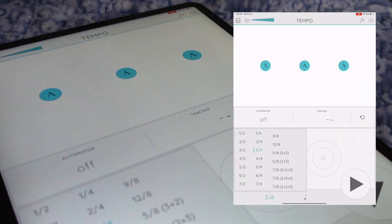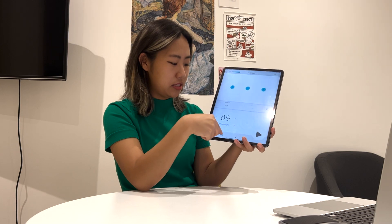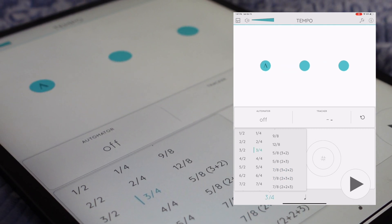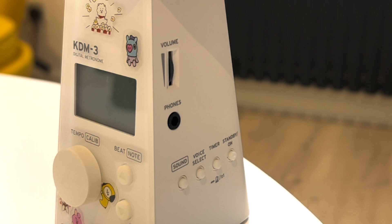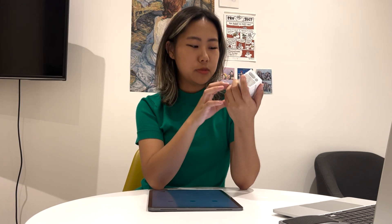The next app is called Tempo, and it's a basic metronome app I also purchased in high school. It has a lot of features like accenting beats, and it lets you get really specific with time signatures — you can do 5/8, 3+2 or 2+3, 7/8, 2+3+2, all kinds of combinations. But for actual metronome practice, I actually really prefer using a real metronome rather than an app. This is the one I use — it's the Korg KDM3. I bought it in white purely so I could cover it in stickers and make it more fun. It does the same thing the app does; I just think a real metronome helps me more.